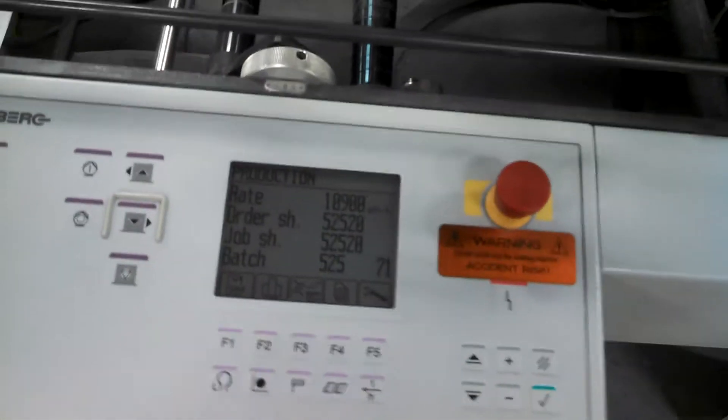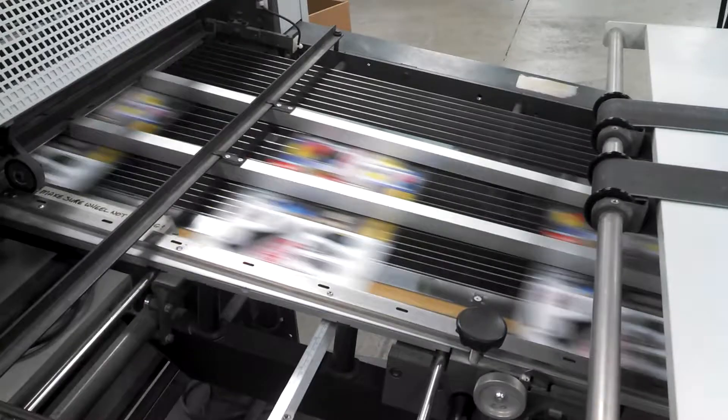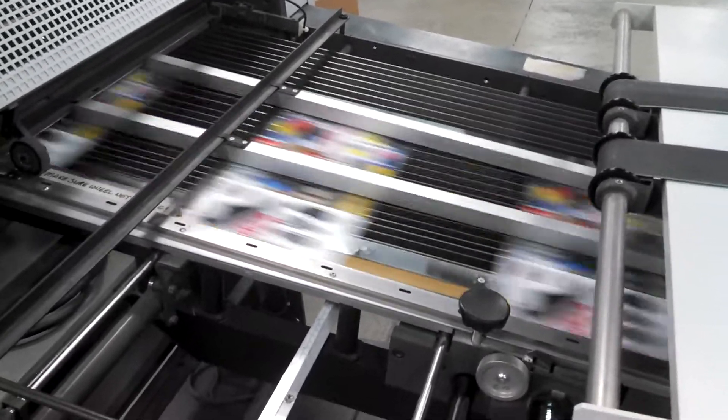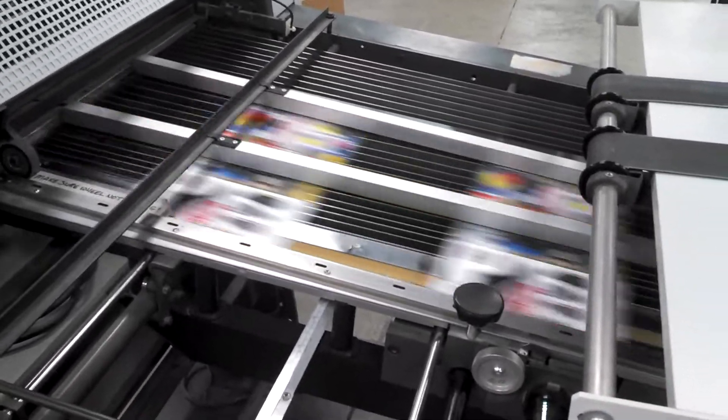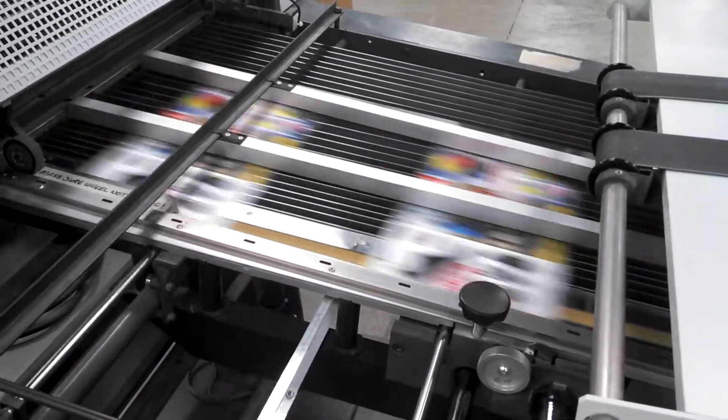Okay everybody, I hope you enjoyed this overall view of the daily operations here at the shop. Catch you later — this is Reno over here in central Maine. Thank you for watching. Bye-bye.